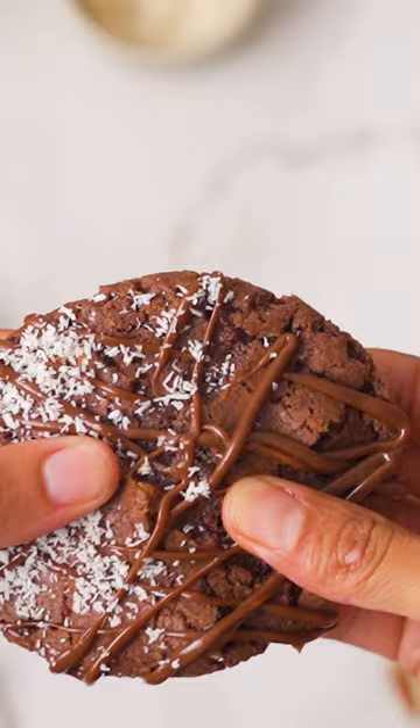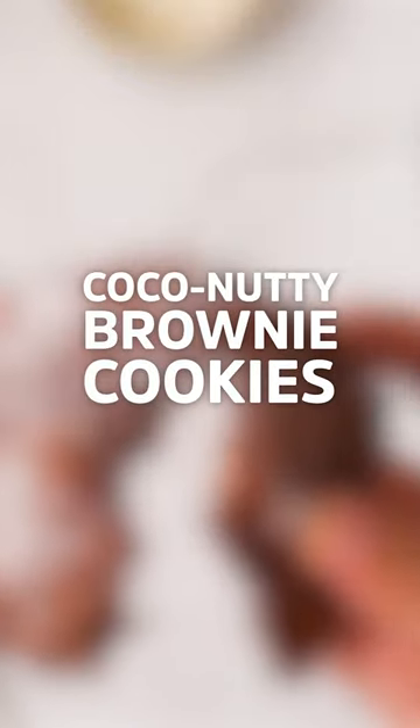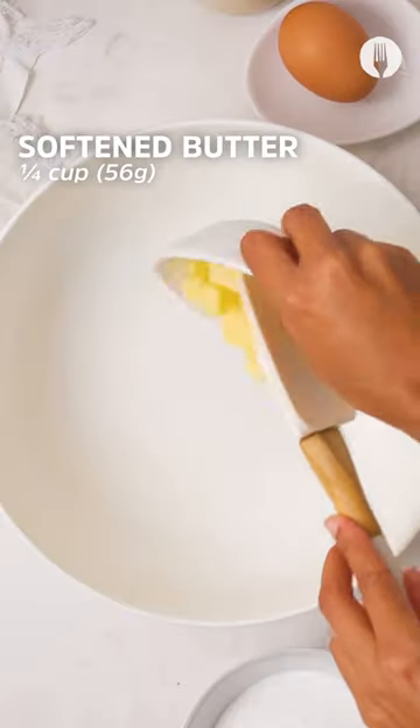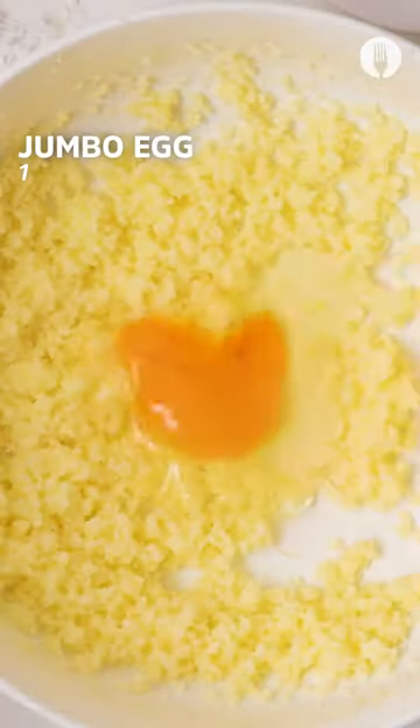Why not give this choccy nutty brownie cookie a go? Grab Sasko's chocolate flavored flour, Moor's desiccated coconut, and Safari's pecan nuts. Throw in softened butter and caster sugar and mix. Now add in a jumbo egg and mix again.